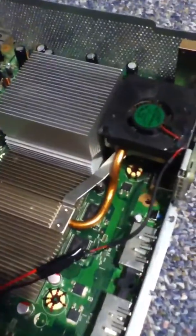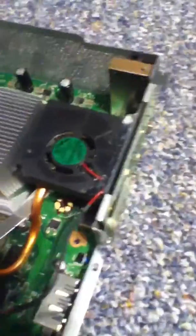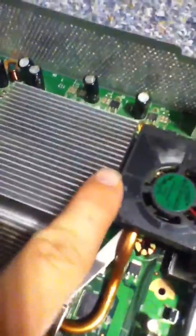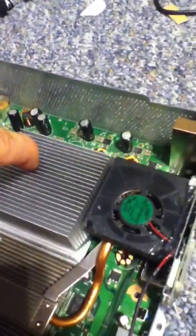So I solved the problem by taking apart a power supply, like one of these guys. I took the little squirrel fan out of it, set it sideways so the air blows through here, and it also sucks air through here. So it's actually helping cool this guy and this guy.